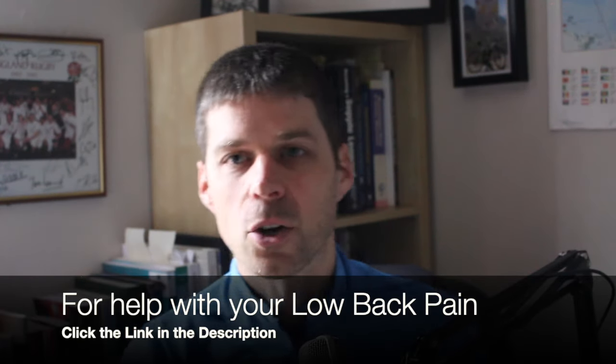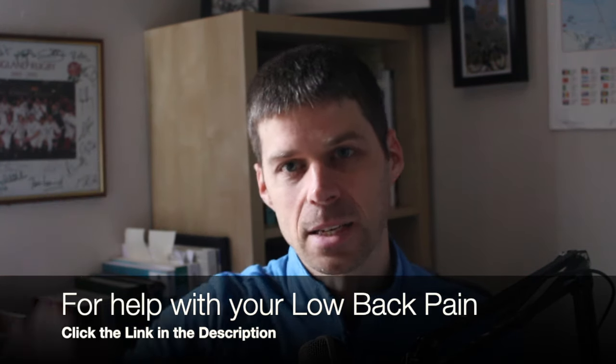Injury number two is foramen stenosis. There are two types of stenosis: stenosis of the spinal canal where the spinal cord travels, and stenosis of the foramen — where the nerves come off the spinal cord and exit through small holes in the spine. Those holes become narrowed, irritating the nerve and creating pain. What's causing that? A lot of uncontrolled spine motion, which then causes arthritic changes — bone material narrowing the foramen where the nerve exits.